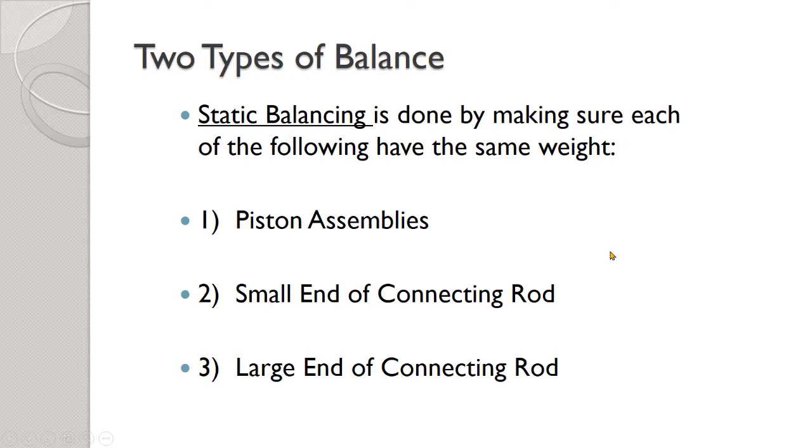There are two types of balancing. The first is called static balancing — in general the word static means still or not moving. So we can balance the internal components of an engine without any consideration to how it's moving. That means we want to balance all the pistons, all the small ends of the connecting rod, and all the large ends of the connecting rod. Here's what that looks like.